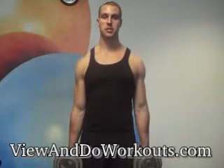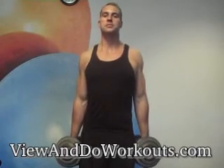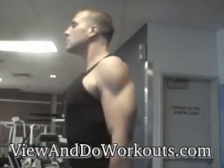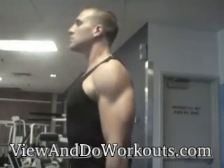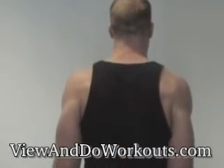This exercise should be done slowly to get the maximum benefits. That was the dumbbell shoulder shrug.